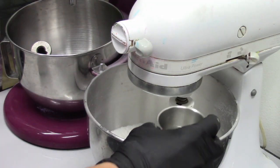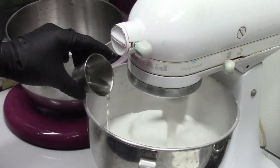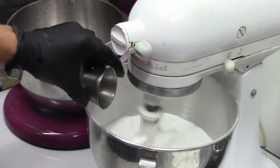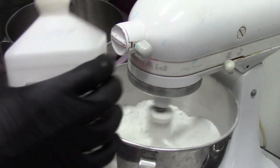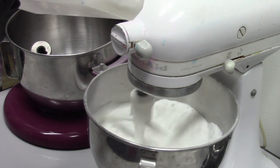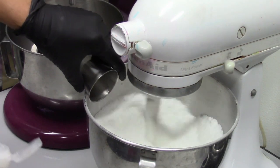The first thing we're going to do is turn this on and add in our eucalyptus essential oil. I have some 91% rubbing alcohol — I'll just pour it in the same little jar here — so the powder stops poofing up a little bit.